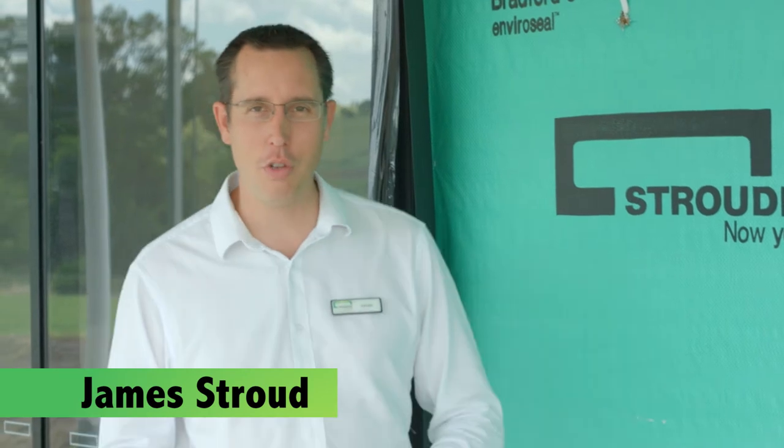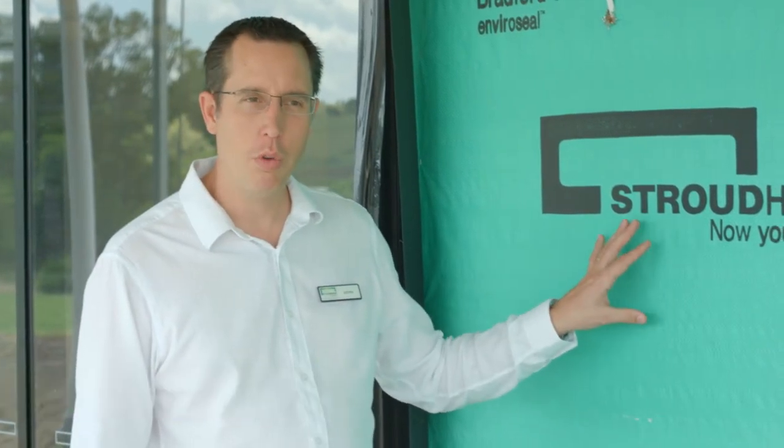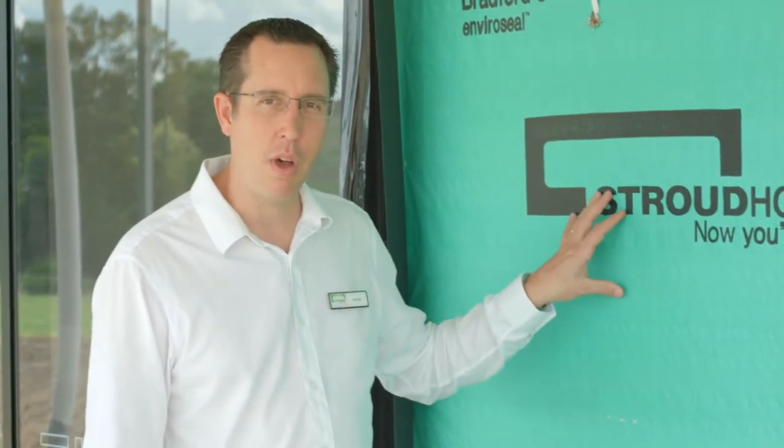At Stroud Homes we want you to know as much as possible about the new home that we're building for you. So I've got a question for you. When we build this type of wall, which is called the brick veneer wall — this is partially built, just the frames up — we're soon going to be putting the bricks on this. Does the frame hold the bricks up, or do the bricks hold the frame up?